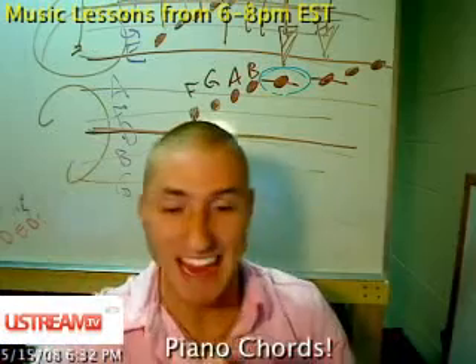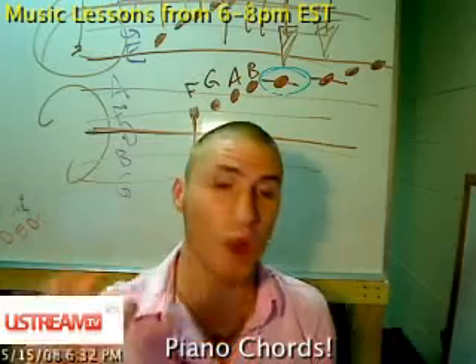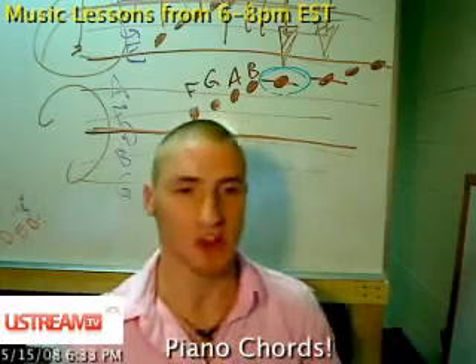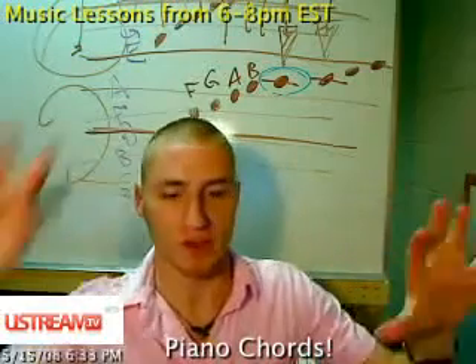Are there any questions about that? Starting right now — understanding what is middle C, where is it on the piano, and where's the tie-in with treble clef and bass clef?